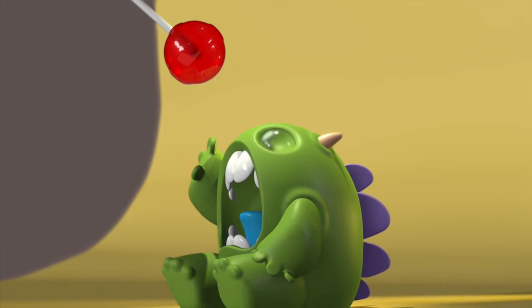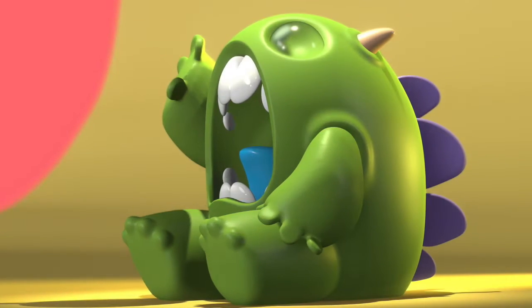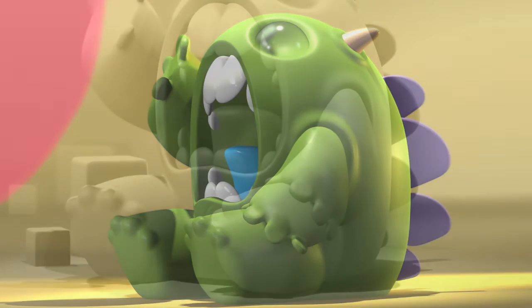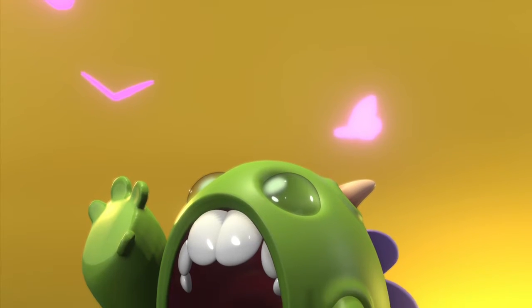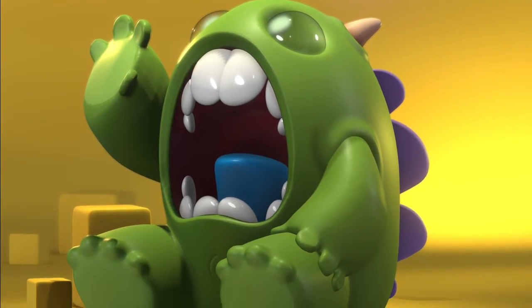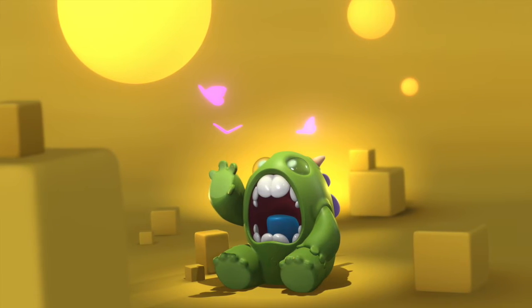I actually changed his pinky so that his pinky is touching his leg because it just looks crazy otherwise. You can see the edit on this one. Here's the color — I love doing color. I wanted to add some cubes too, just to give it a little something and give him a bit more of an environment.